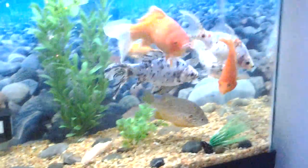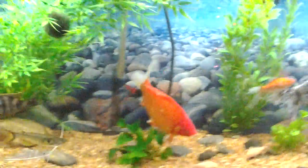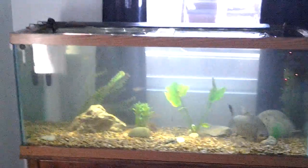This tank doesn't have the thermometer in it — I have it on the 75, because that one fluctuates a lot more. I trust this heater in this tank, I just don't trust it on that big of a tank, so I've been watching it.